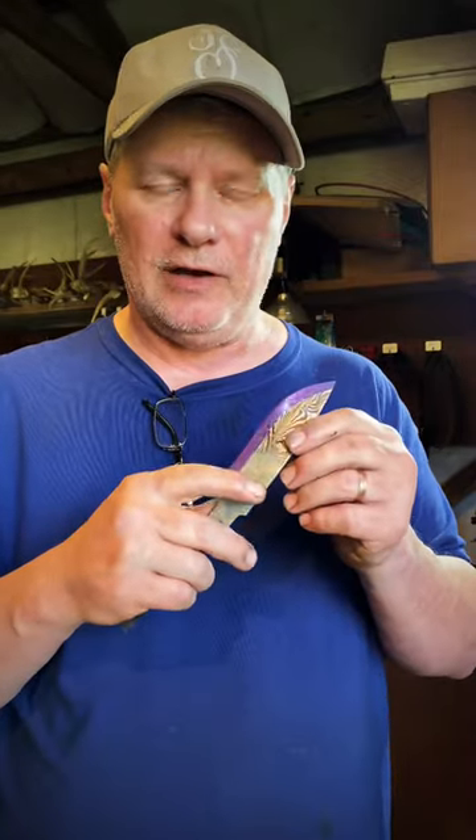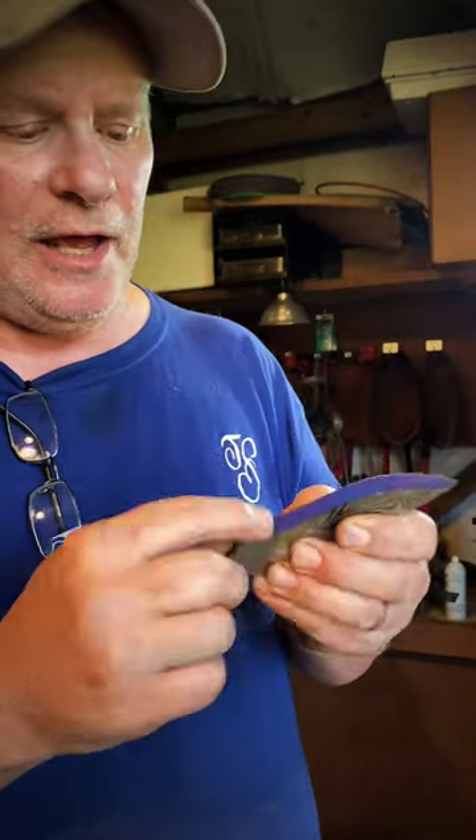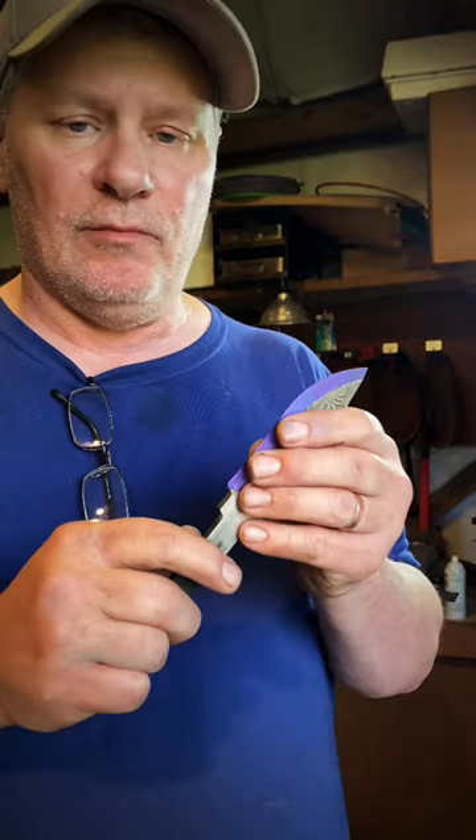I'm going to go over a couple details for you when grinding your knife bevels. This applies whether you're doing flat grinding or hollow grinding, after you have established your plunge lines and ground down to your center lines.